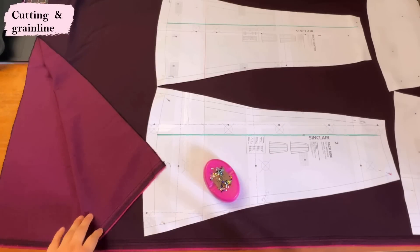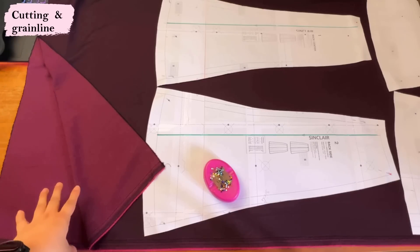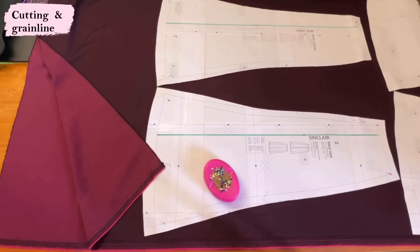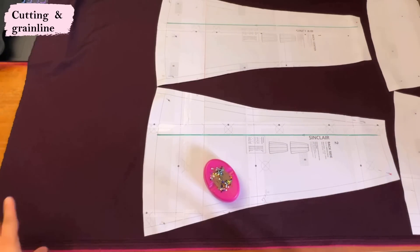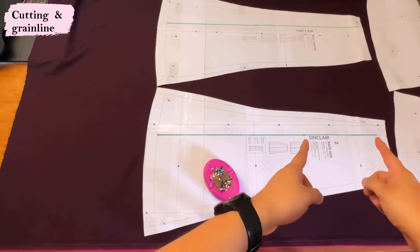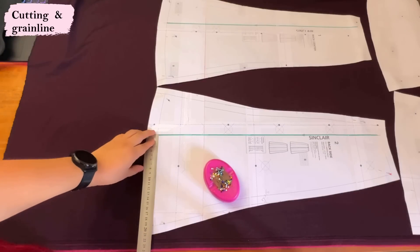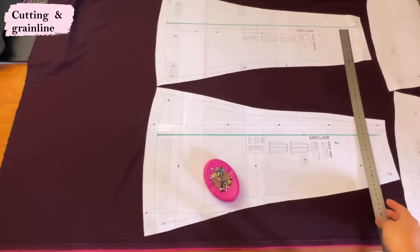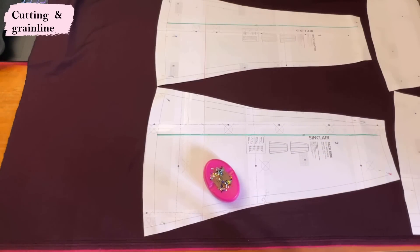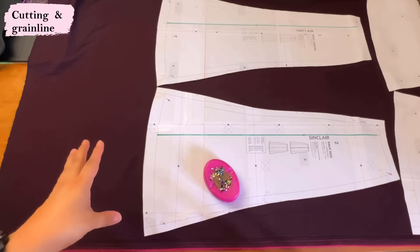This is a tencel twill and I can't really put the pattern pieces in different directions — the way the light shines on it is going to make that noticeable, so I'm treating it as if it were a directional print. It doesn't have a print, but it will make a difference if I put one panel upside down. So you can see they're all facing in the same direction. As with any design, it's really important to keep the grain line. The grain line mark is short but I extended it and measured from the bottom of the line over to the selvage, making sure I have the exact same amount on each piece. I take my time to place these really accurately so that they hang as they should.